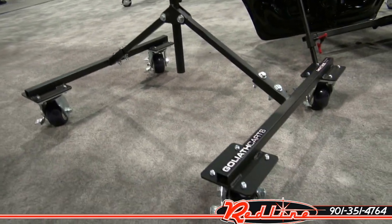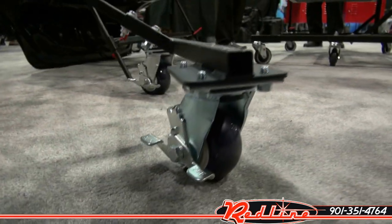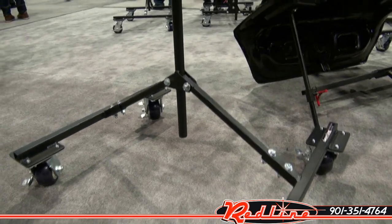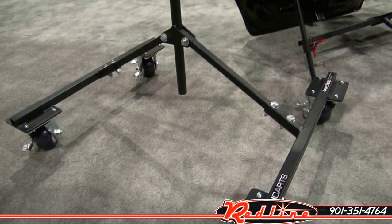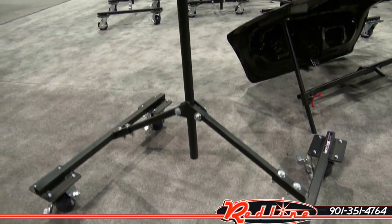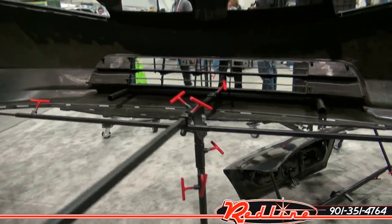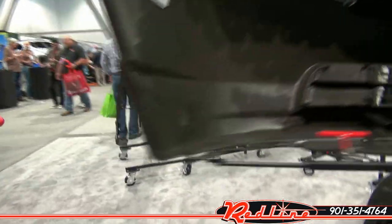This is one of their bases. You can see it's got a nice big thick locking caster and it folds up. If you were to pick that unit up by the center, the bottom of it would just fall right in and collapse. This is the bumper attachment.